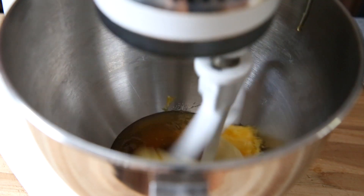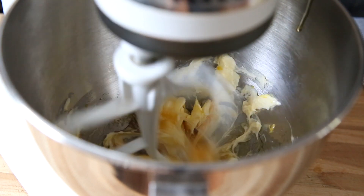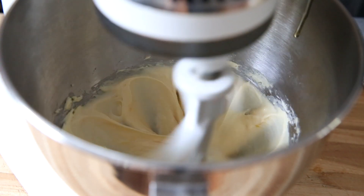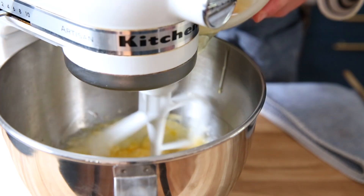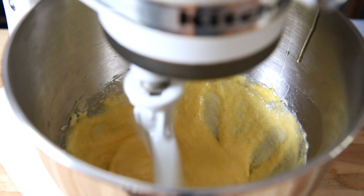Beat these on medium-high speed until the butter is light and fluffy. It should take about one to two minutes. Now add three eggs. You're going to want to add them one at a time, beating well after each addition.